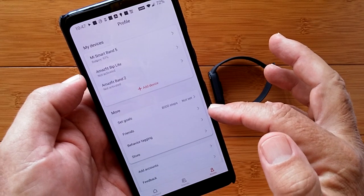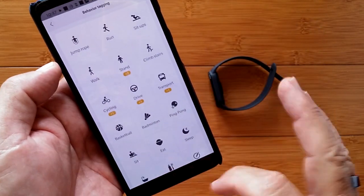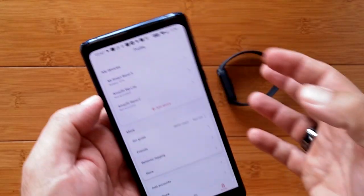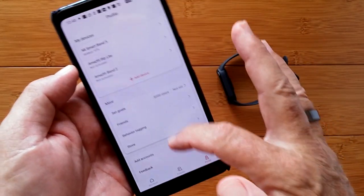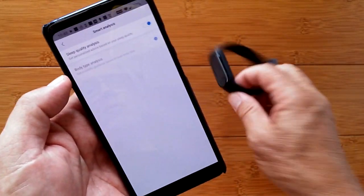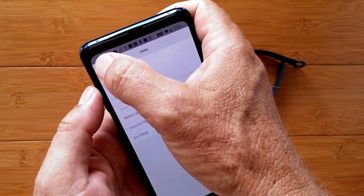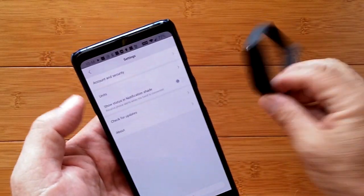You can set up your own stuff and set in your friends. Behavior tagging is where you can specify what you did — these are all the different activities — even brushing teeth or taking a bath. I could get the calories it takes for Mr. Tix to take a bath! There's the store again, and add accounts, smart analysis, sleep quality analysis is turned on so it runs during the night to get all the data it needs. Overall settings let you change units to imperial or metric, show the status in the notification shade, and check for updates.